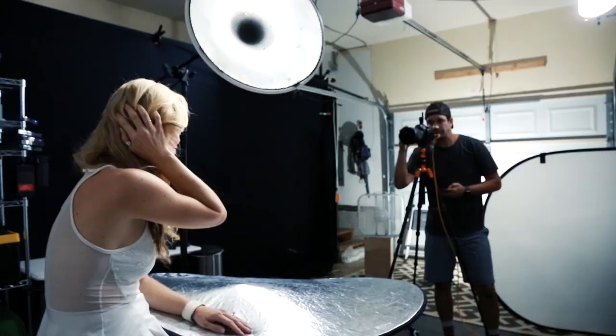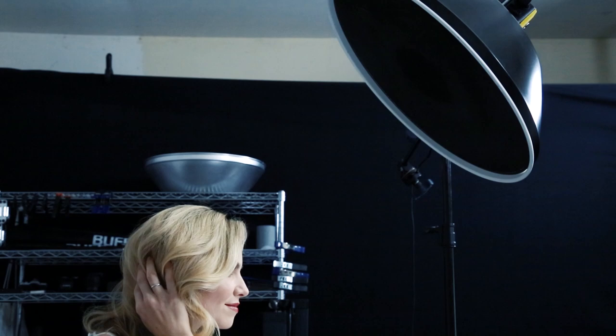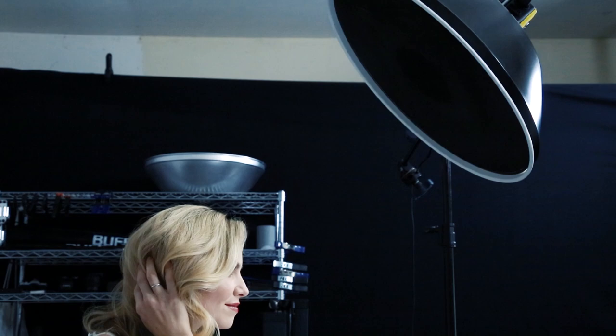Without changing my light placement at all, I inserted a 30 degree grid and slightly increased the power of my strobe. This allowed the exposure of my model to stay the same while the background turned to dark grey. Finally, with a 15 degree grid, my background fell almost completely to black while the rest of the image stayed relatively the same.